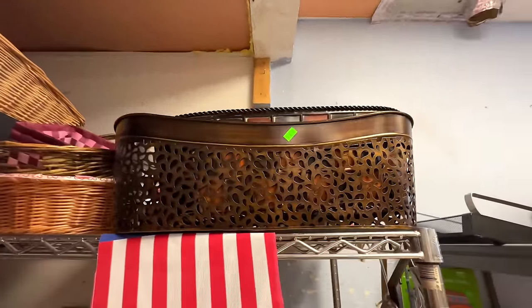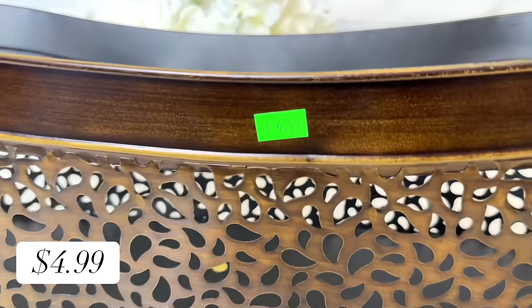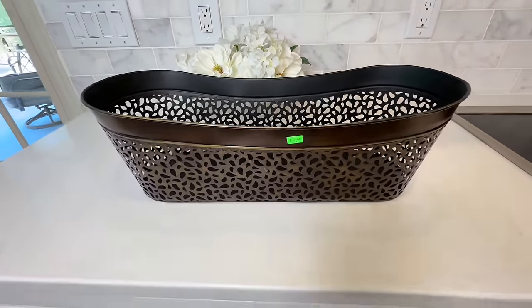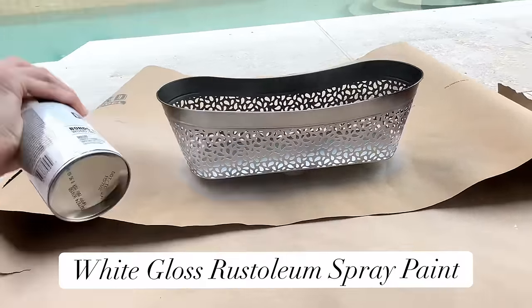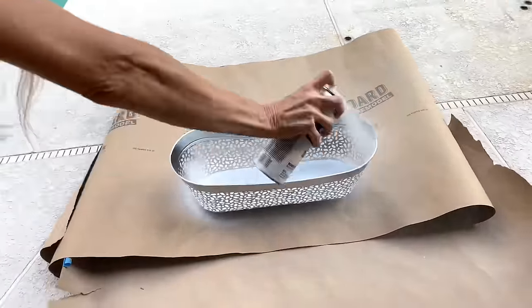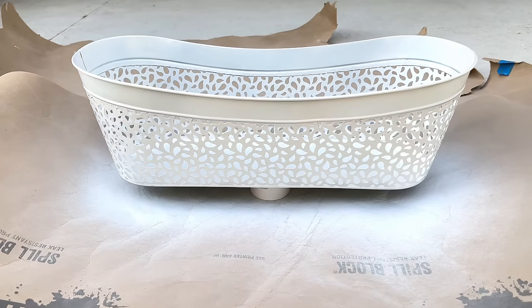Another item I found at my thrift store that I absolutely loved was this metal container. I loved the size and the cutouts were so cool — and you gotta love the price of four dollars and 99 cents. What I don't love is the color — it's too dark — so we're going to brighten it up. I took it outside and sprayed it in white gloss Rust-Oleum spray paint, making sure the entire outside and inside were painted. Once 100% coated I let it dry for one hour.